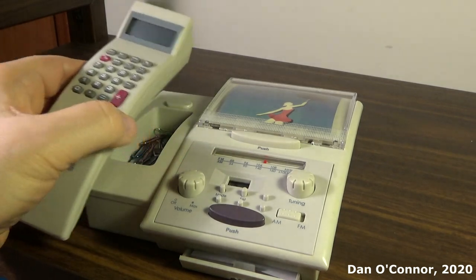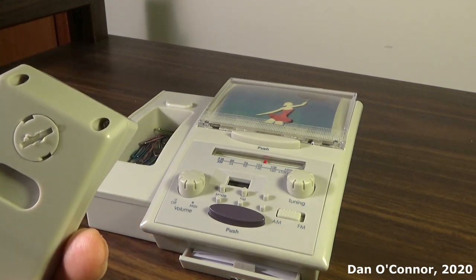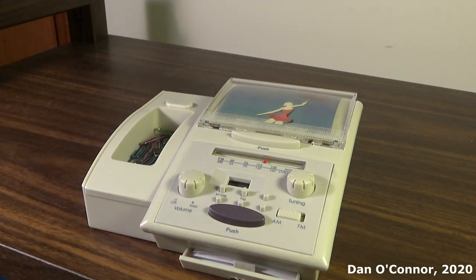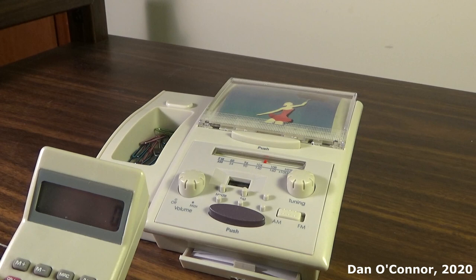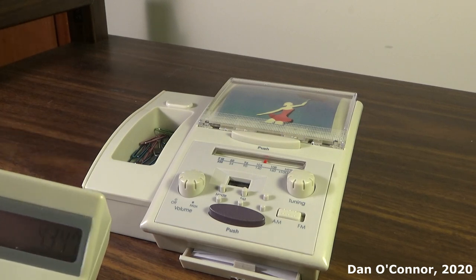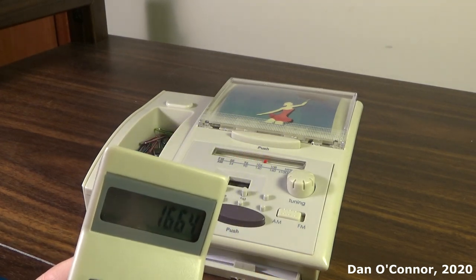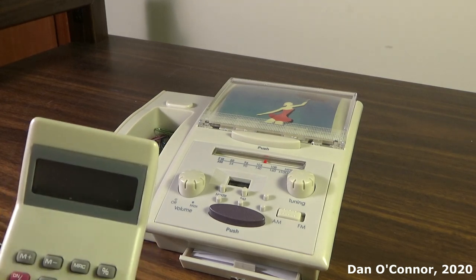Looking at the calculator for a second — that's where we put the little AG-10 button battery in. This thing is very loosey-goosey; it doesn't want to hold that button battery all the time, and sometimes the screen goes dead. There's nothing fancy about it at all, exactly what you would expect in a basic calculator. It does work. There's an off button, and you've got your percentage, memory add, memory subtract, and all your basic functions.